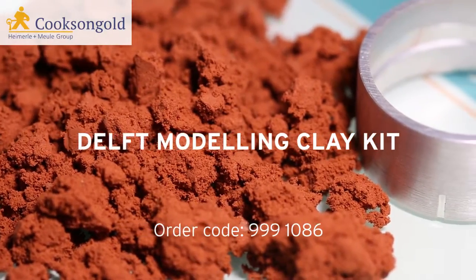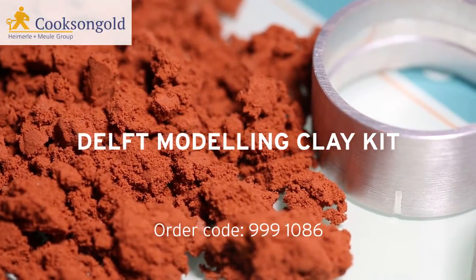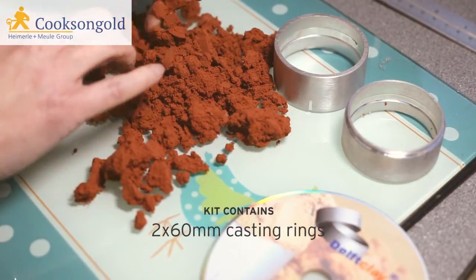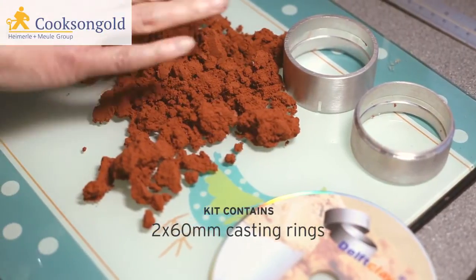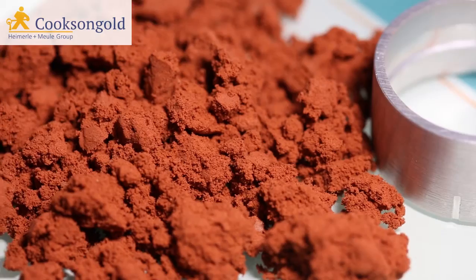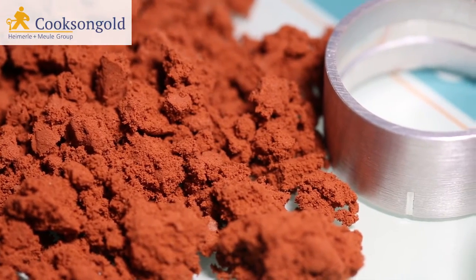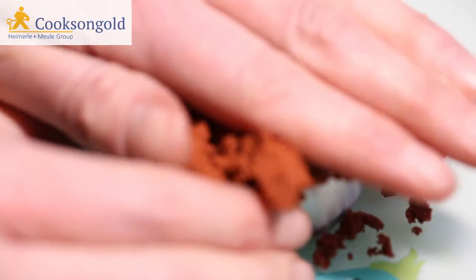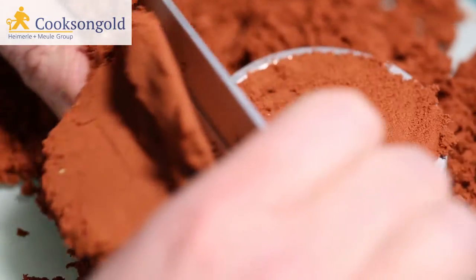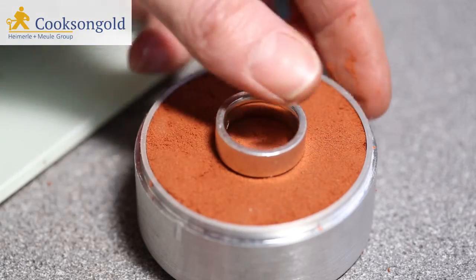Sometimes, the smaller a job is, the bigger the task. Take the casting of those tiny, one-off, highly detailed pieces. Cookson's Delft Modeling Clay Kit comes with a step-by-step DVD to walk you through the entire process, using the traditional tried-and-tested technique of sand casting to make those little, big jobs a breeze.